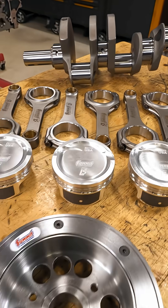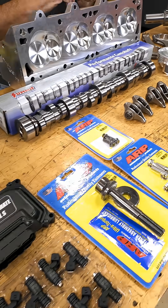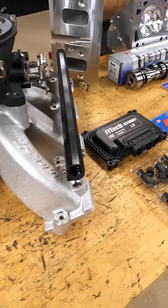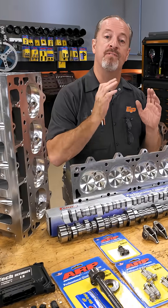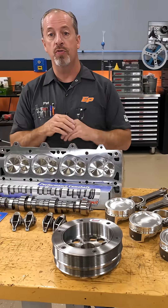This is from Summit's Pro LS line. They went the extra mile and developed parts for engines from mild to the extremely wild. We have a great selection here for our engine — we are going to be building a 427-inch LS-based engine, and we've got some really cool things that go with that.